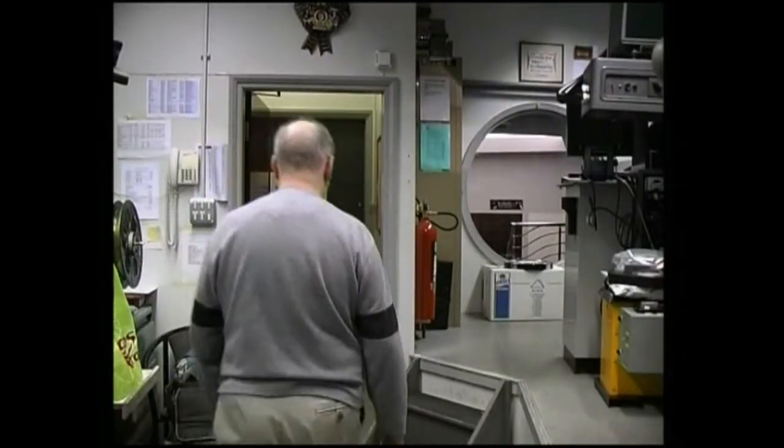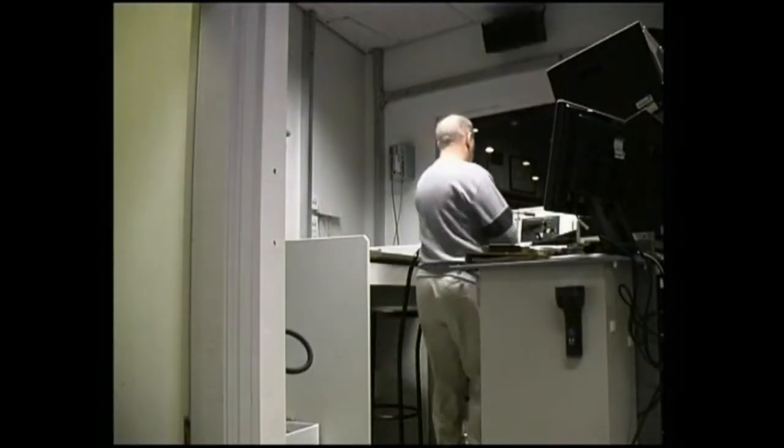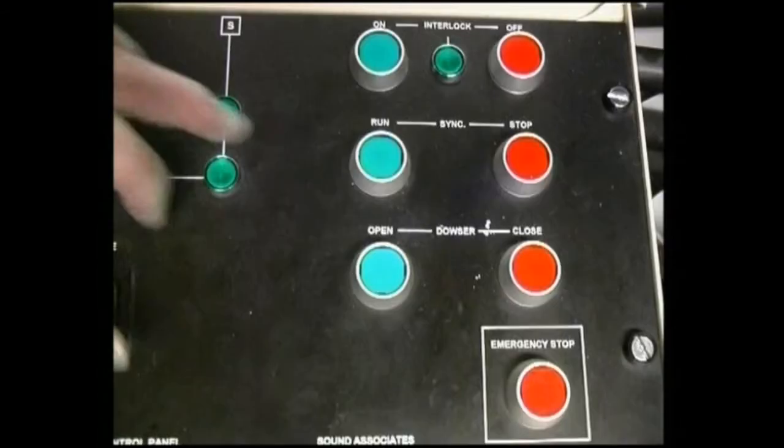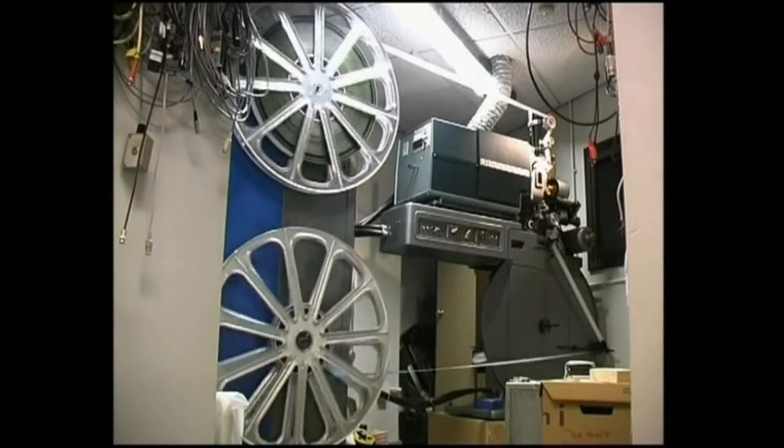To get to this point can take a full hour or more. But now we're ready to start the show. The push of one button starts all three projectors and the sound machine together.